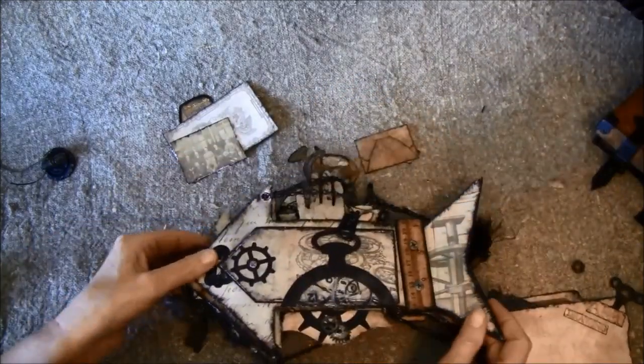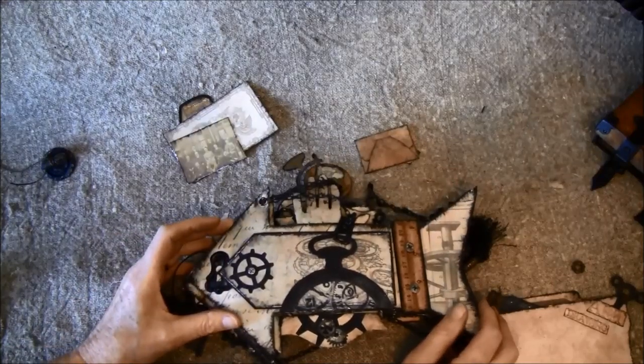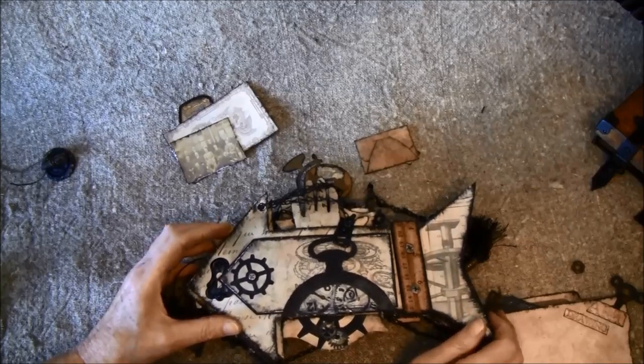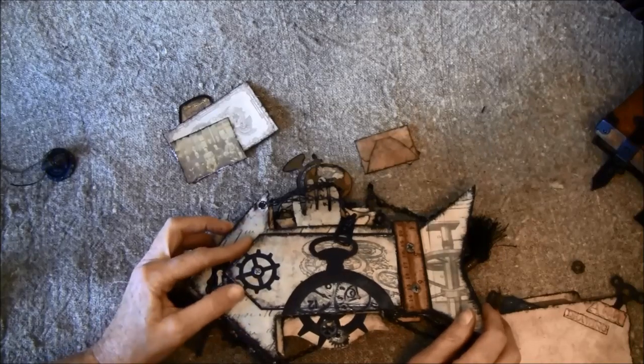So this was my album and my project for the suitcase swap. I hope you like it — I had a really good time making it, so much fun.